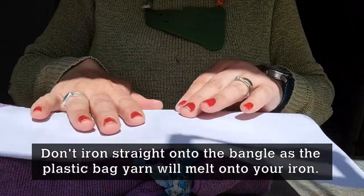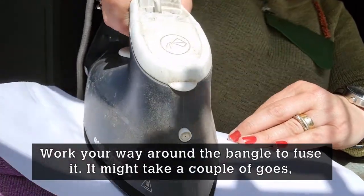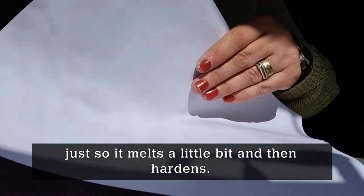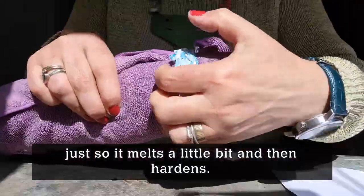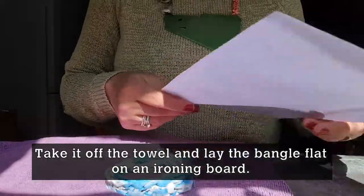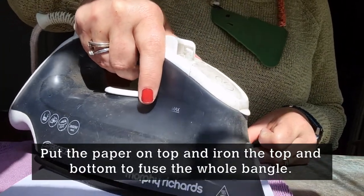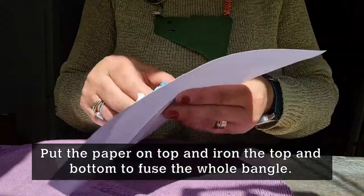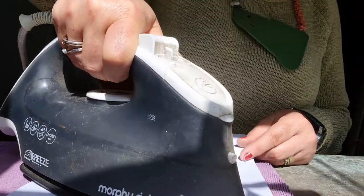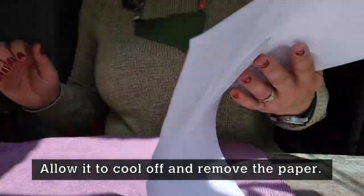As you go around, be a little bit careful not to set the paper to the iron — don't have it too hot. The heat from the iron goes through the paper and fuses the plastic bag of the bangle. You can't do it straight onto the bangle otherwise the plastic melts onto your iron and wrecks it. Just work your way around fusing the sides — it might take a few goes round. You just want it to harden and melt a little bit, which makes it stiff and last longer. Take it off the towel, lay the bangle flat on the ironing board, put the paper over the top and just iron the top, then turn it over and iron the bottom. Hopefully most of it has been fused and stuck together. Allow it to cool off a little bit and take the paper off.